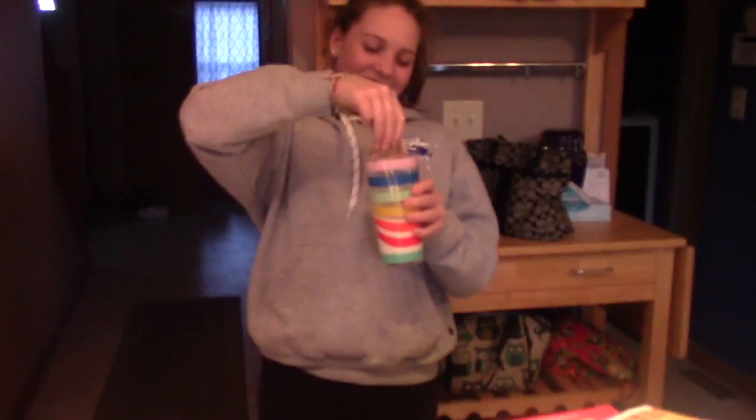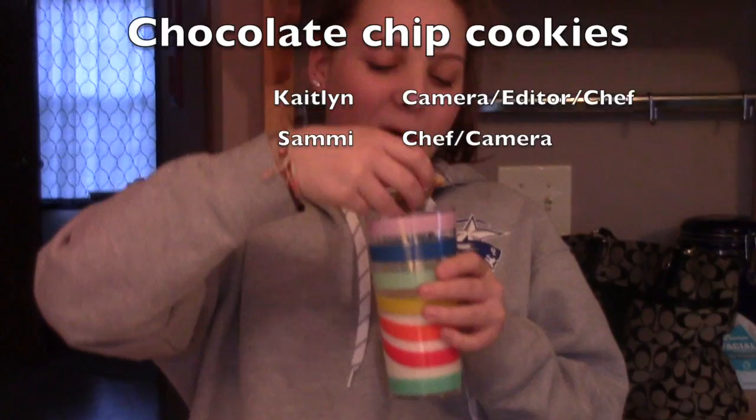Now we're ready to try them. Sammy dropped the cookie in the milk and now it's a mess.